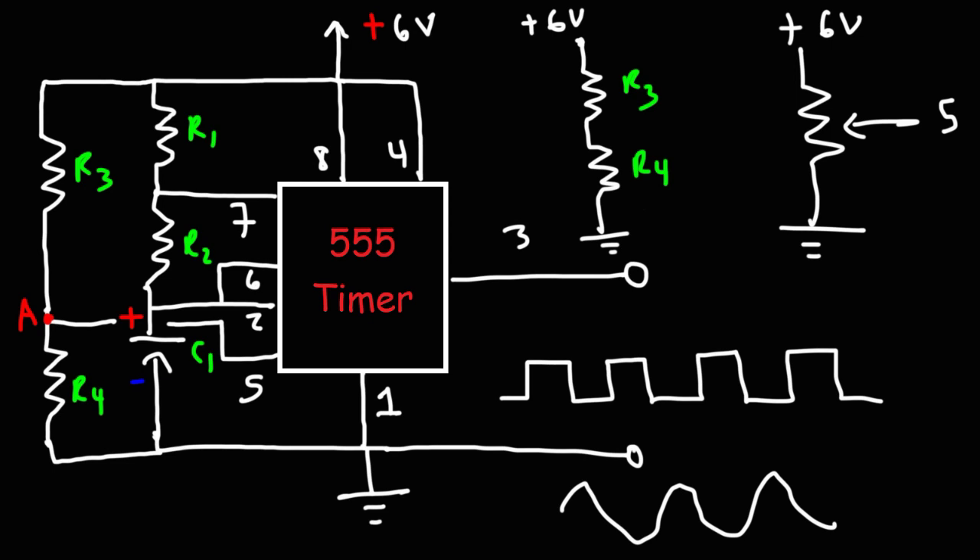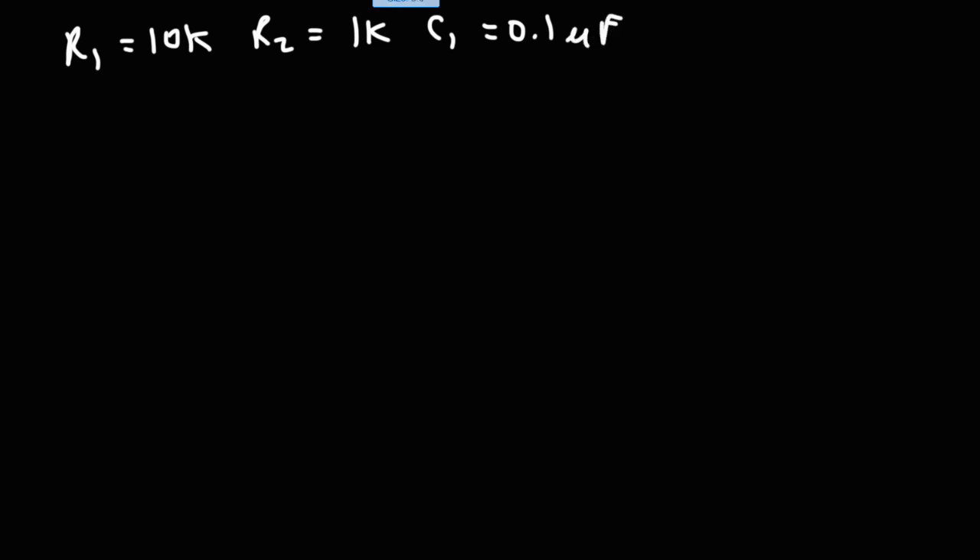I've actually tried to build this circuit to see the relationship between R4, the voltage at pin 5, and the output frequency. R1 was set to 10 kΩ, R2 to 1 kΩ, and C1 was a 0.1 µF capacitor. R3 was set to 10 kΩ. The measured supply voltage wasn't 6 V but positive 5.5 V.